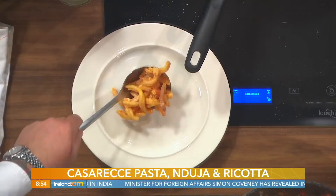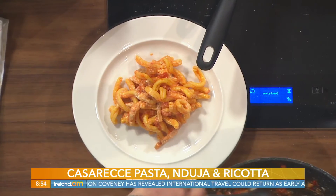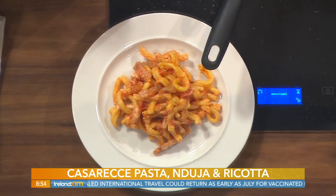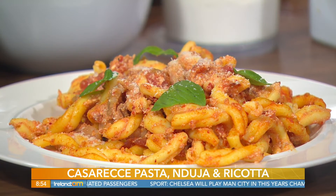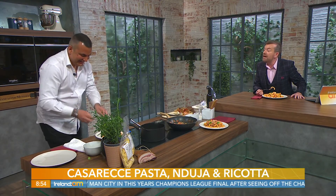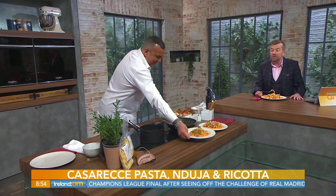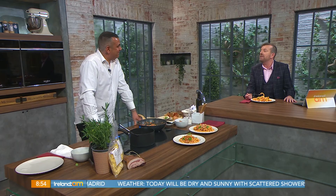It looks and tastes delicious — there's definitely a kick to it. Would you serve this as a starter or main course? Definitely main course. If someone would like to try some fish or steak as a main course, you can have a smaller portion — it will work. There it is, beautiful and tasty. First time on Ireland AM — well done, that was wonderful. Thank you, and good luck with the reopening of the restaurant. Can't wait for people to get dining again!